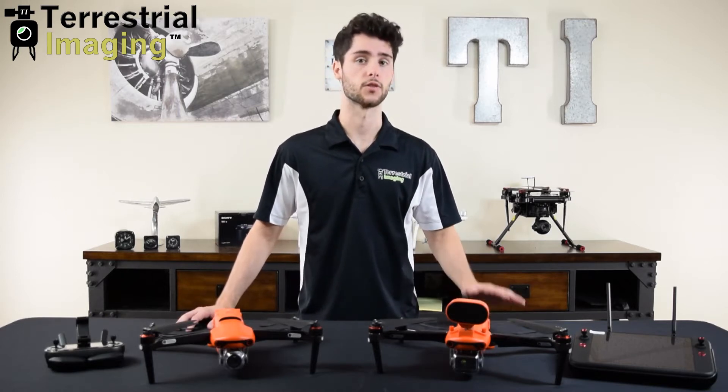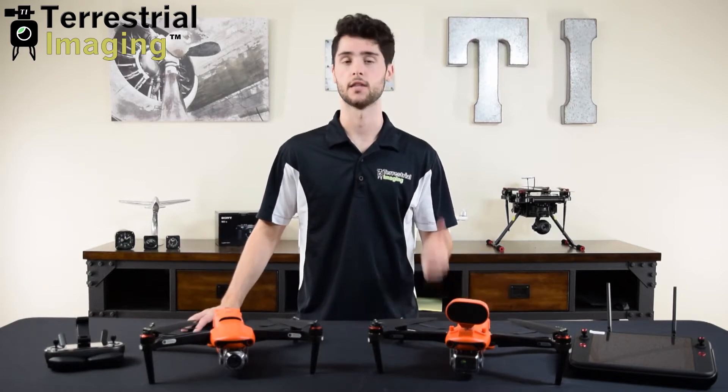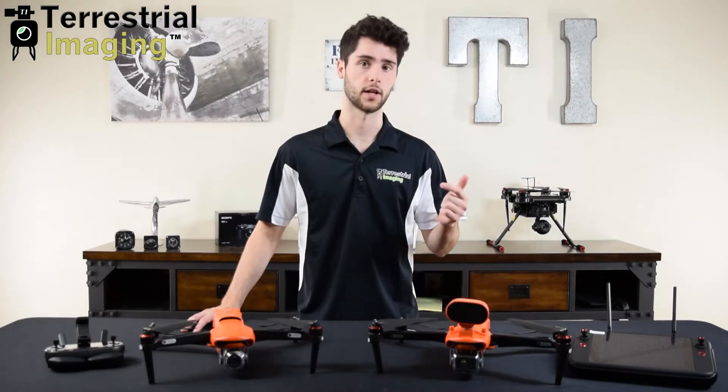The Evo 2 Enterprise has those same options available minus the 8K camera. So you have the Pro 6K, the 640T, and the FLIR dual camera.